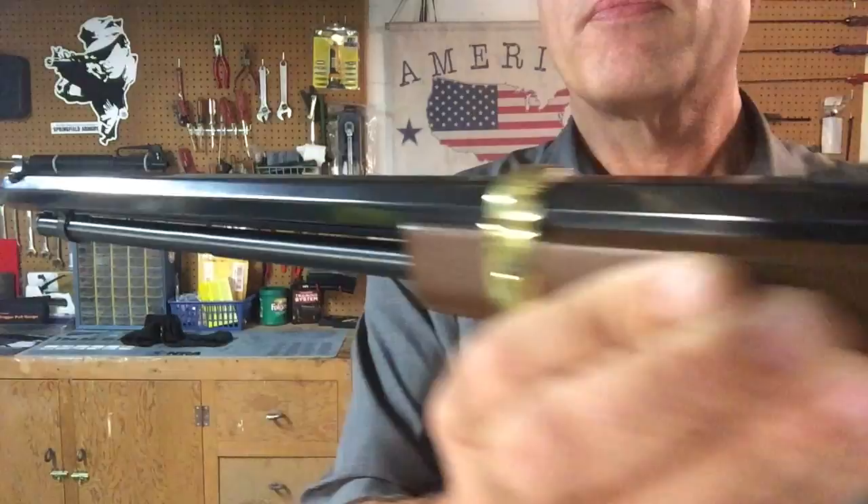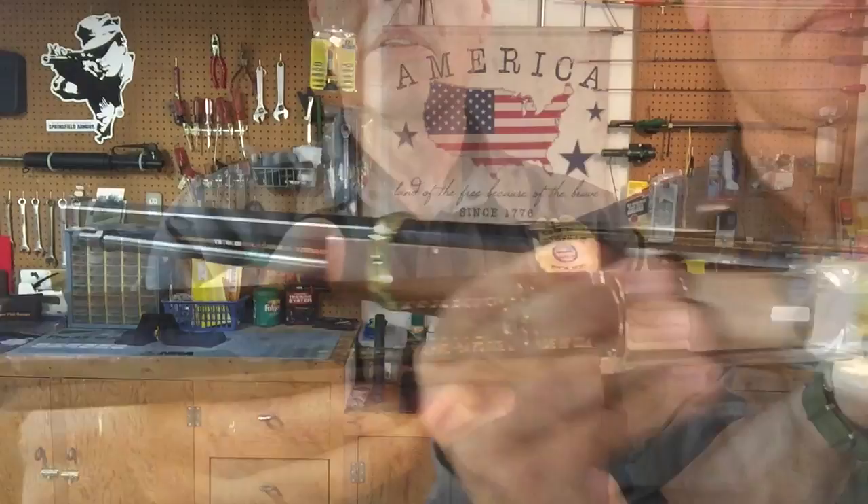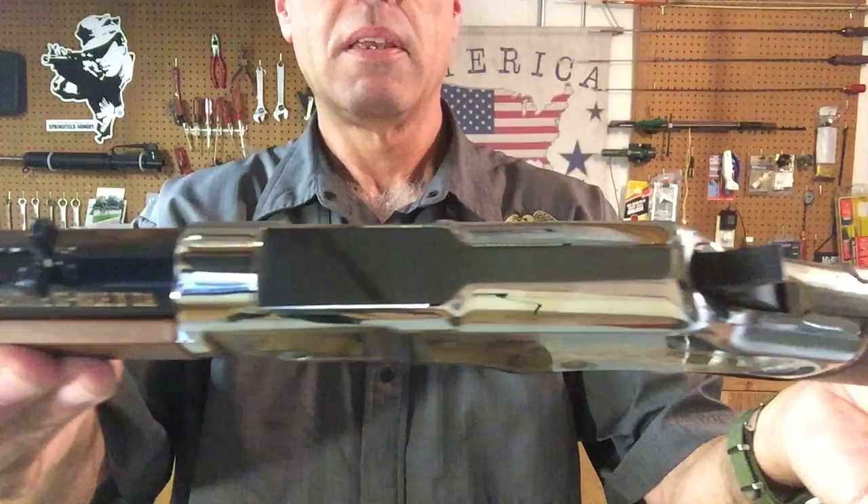And if I can get it up here where you can see it, a front bead style sight. Got the gold plated front band, and again that beautifully mirror polished receiver.